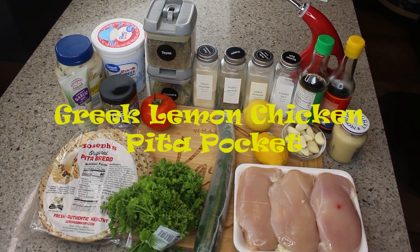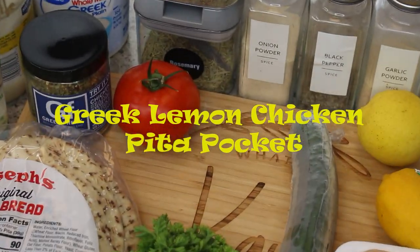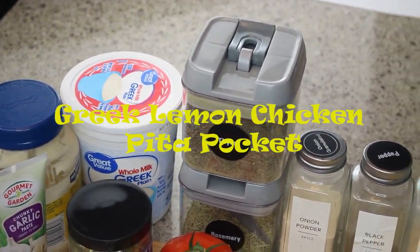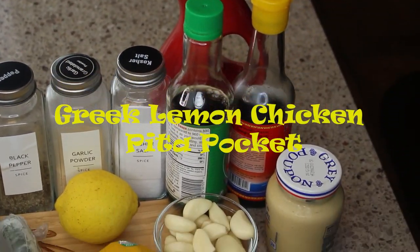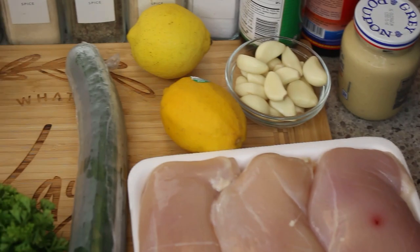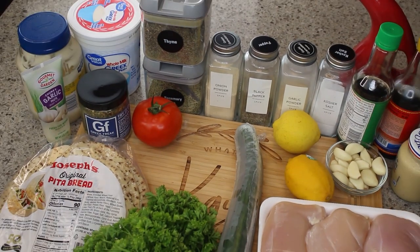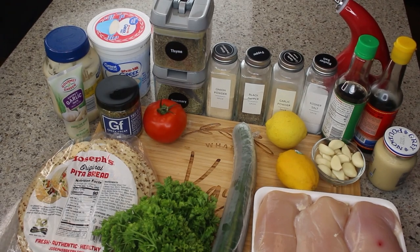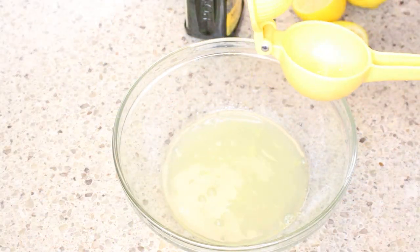Hey friends, I have a terrific Greek sandwich for you — it's my Greek lemon chicken pita pockets, and oh my god are they delicious and full of flavor. I will have all of your ingredients listed below, including a tzatziki sauce and a nice lemon sauce for these pockets. Let's get started.